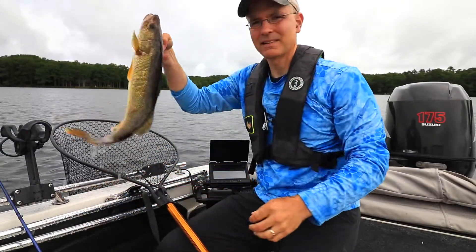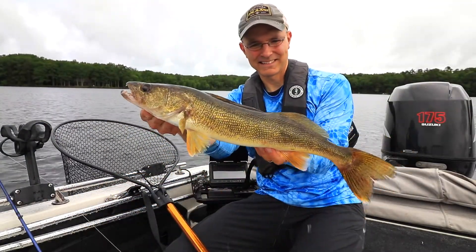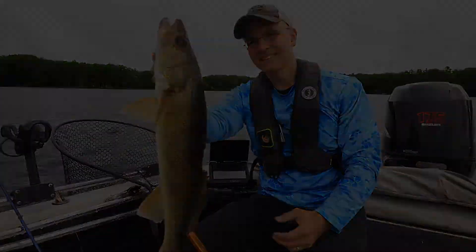SmartStrike is an important component of my fish finding toolbox, and it belongs in yours too.